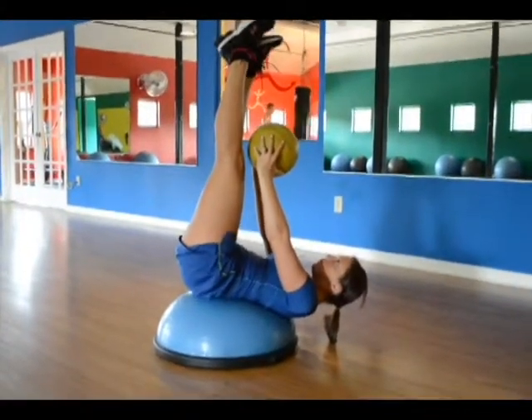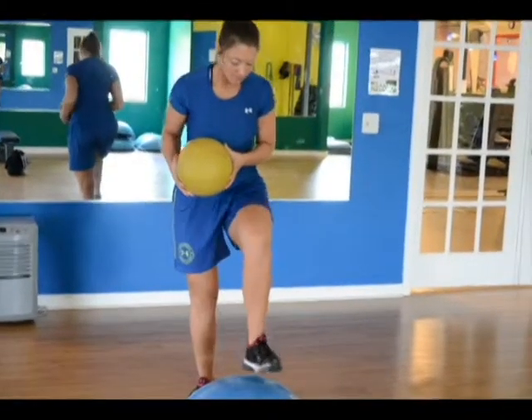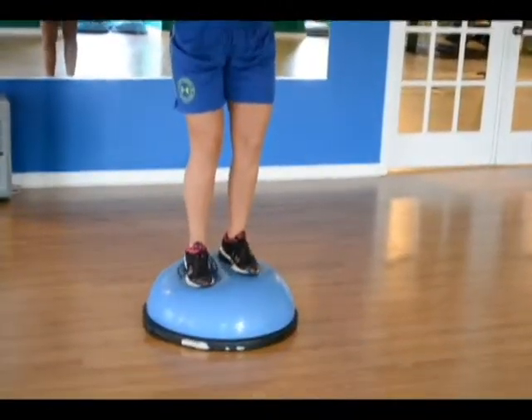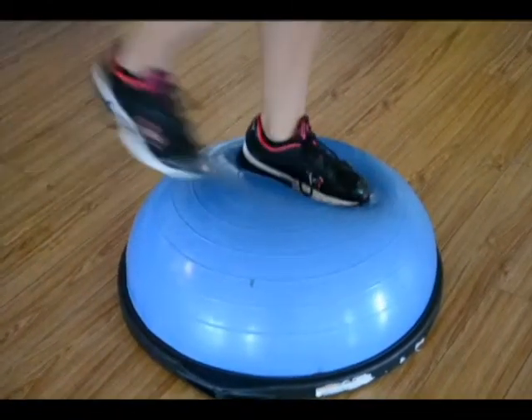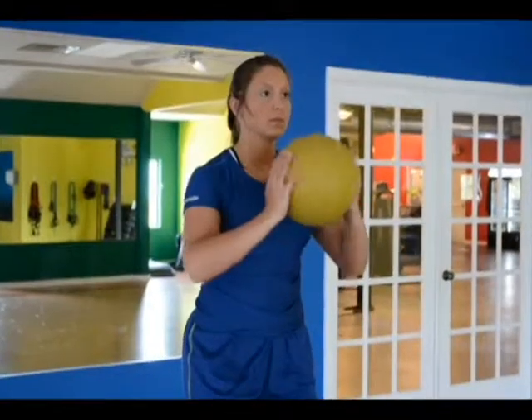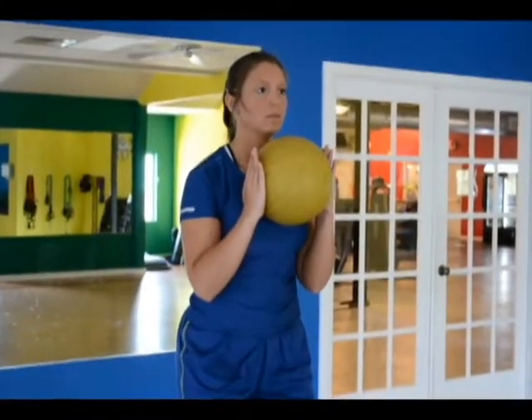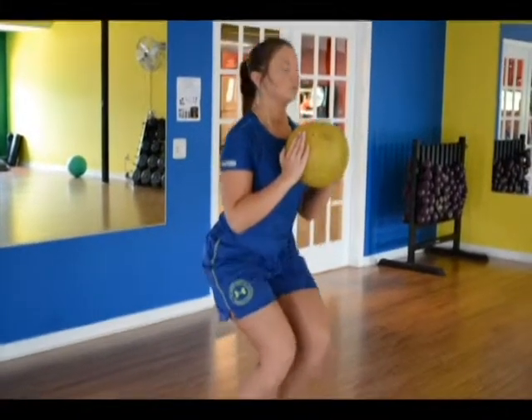Progress to the BOSU squat. While holding a medicine ball, start by slowly stepping onto the ball side of the BOSU. Stand with your feet hip width apart and hold the medicine ball with both hands. Hold the ball at chest height with your elbows down and fingertips up.